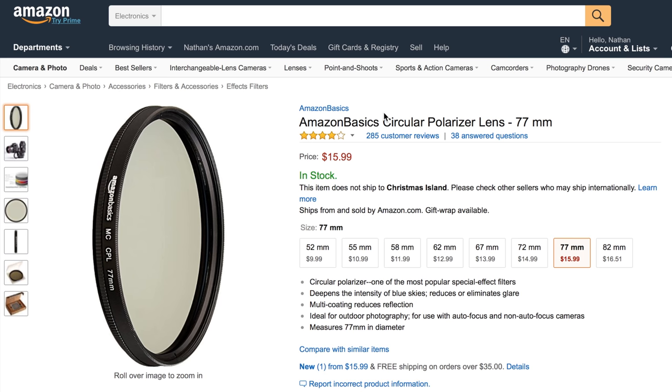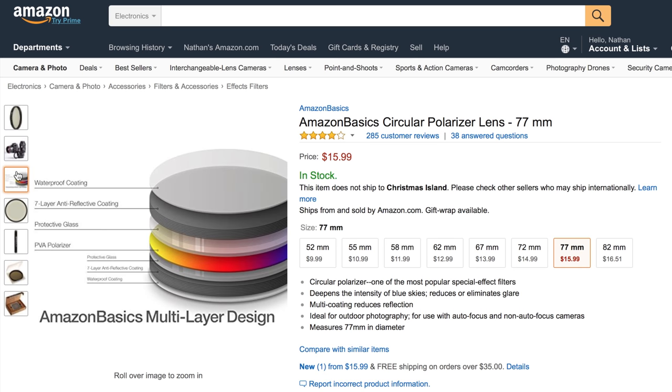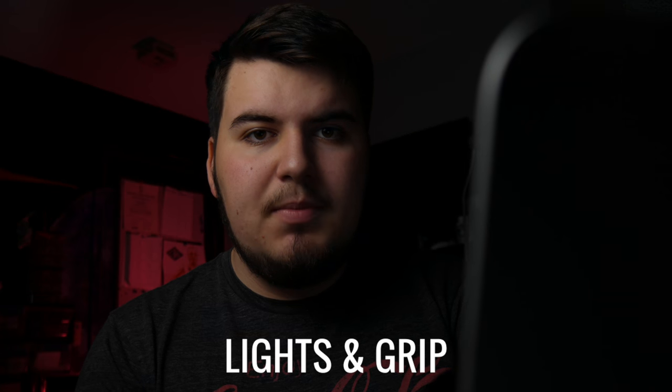The next filter on this list is a circular polarizer. A polarizer will reduce or eliminate reflections and glare, and by reducing reflections you typically get greener greens and bluer blues. This is the Amazon Basics circular polarizer for only $16.